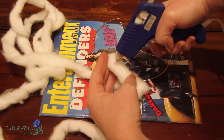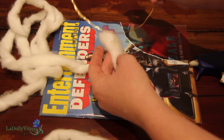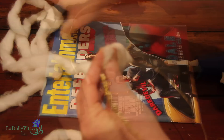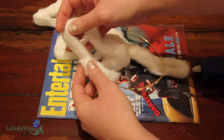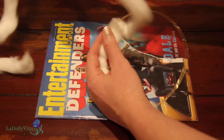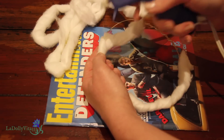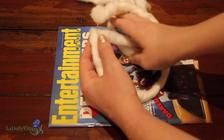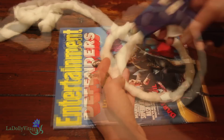I put down a magazine to protect my work surface, plugged in my hot glue gun, and pulled out a sizable strip of the cotton. The objective here is to glue the strip all the way around the circlet. It'll be up to you how tightly you want to wrap it — if you do it loosely, it'll end up appearing fuller. I tried to stretch mine somewhere in the middle so that the final piece would still show through my fine hair, as opposed to overwhelm it or look bulky.